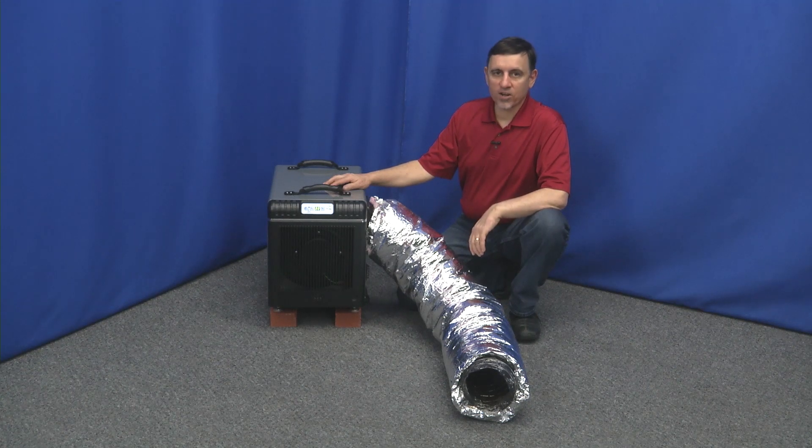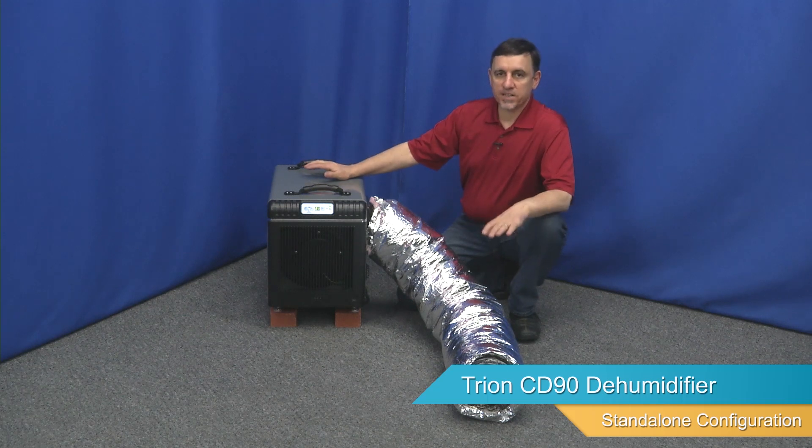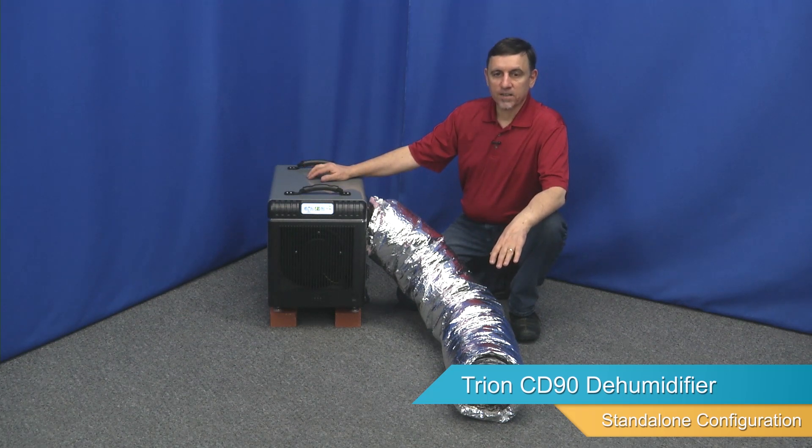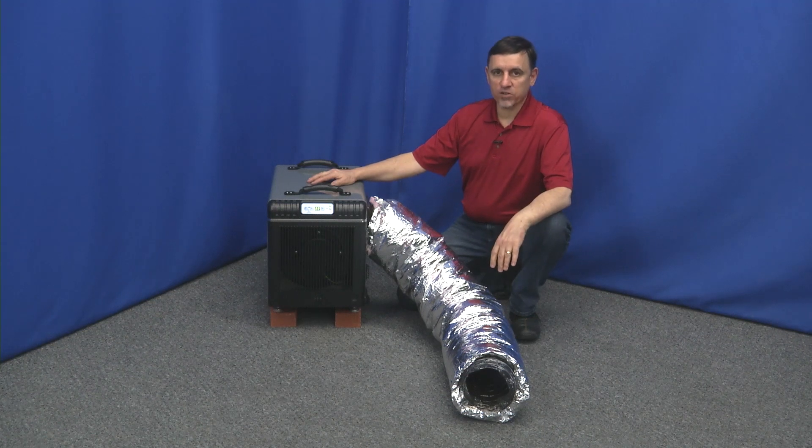Here we have a Tryon CD90 dehumidifier set up in a standalone configuration. This is the type of setup you would use if you just wanted to put your dehumidifier down in your basement or in a crawl space.